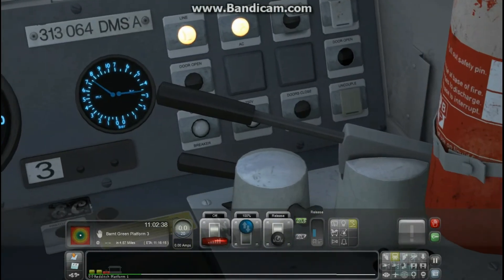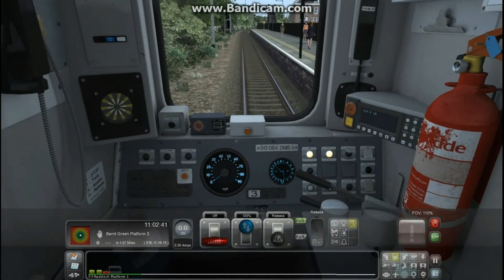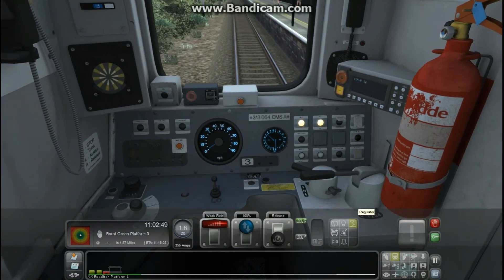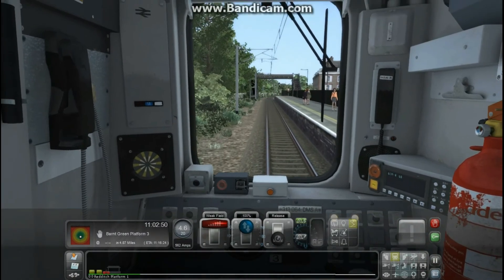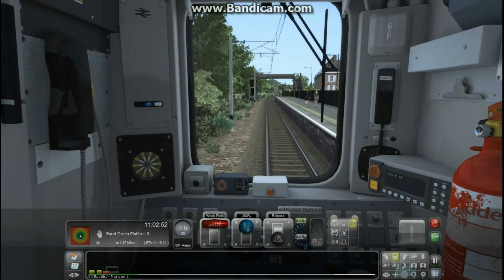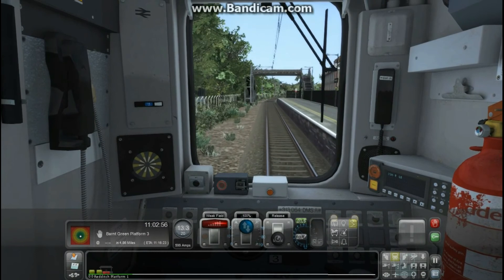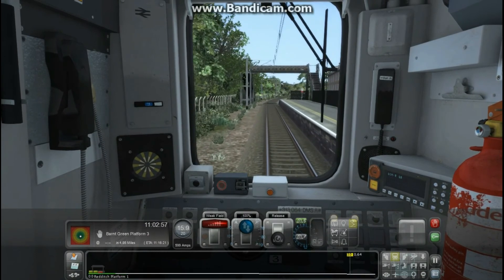Hopefully after that — I'll zoom out so you can see — as soon as I move this across, just press A on the keyboard. Voila! Your train is moving. And that is how you start a Class 313 up with overhead wires.